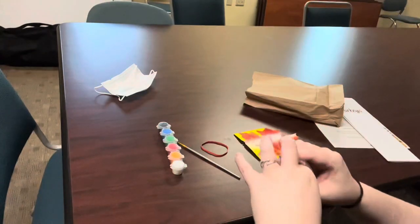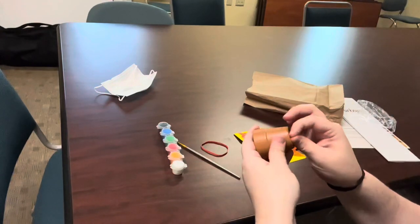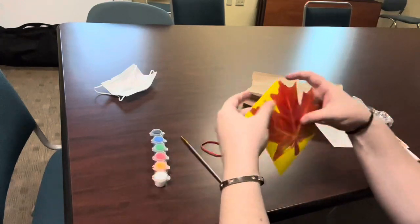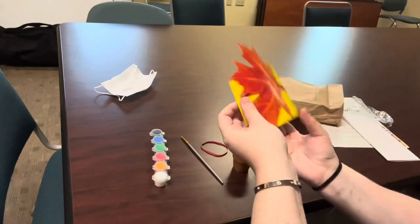So the first step — we are going to unwrap our pot. You can take the sticker off the bottom. So now we have our pot, and our first step we are going to kind of punch out this leaf that has some extra paper around the sides.